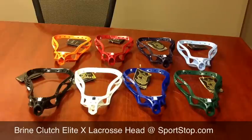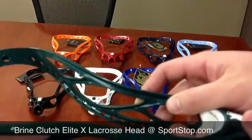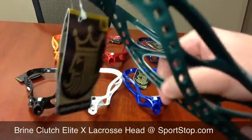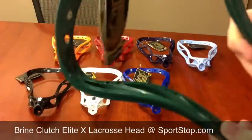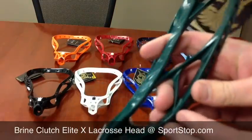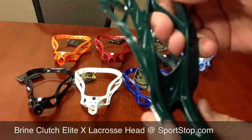The Clutch Elite utilizes Brian's new Core Tech in their head, and this decreases weight and is supposed to maintain the same stiffness. You can see it here — this Core Tech technology is them boring out the backside to reduce weight, and they have also done some boring out on the sidewall outside and in here, basically just to reduce as much weight as possible.